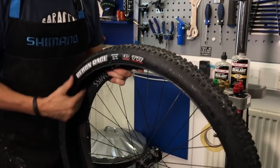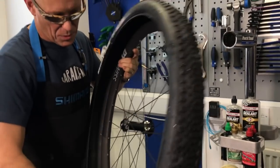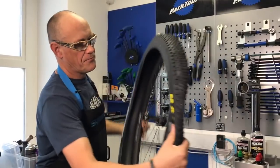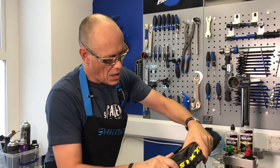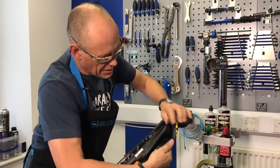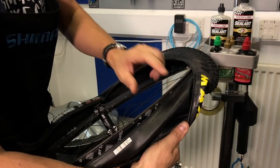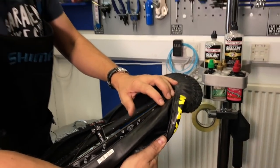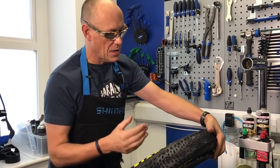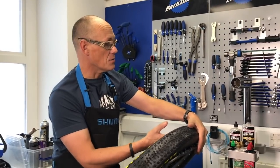Most tyres — mount to mount tyres these days — are tubeless ready or tubeless compatible. What makes it tubeless ready is generally on the inside there'll be just a thin layer of buffer rubber just to make it airtight. If it doesn't have that, you can sometimes rely on the sealant to seal any little holes.